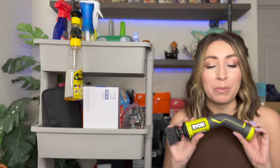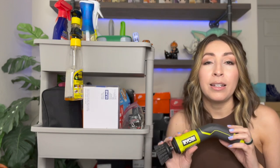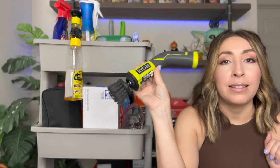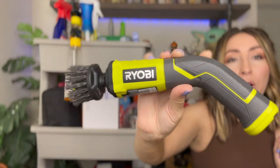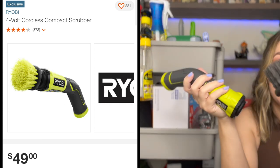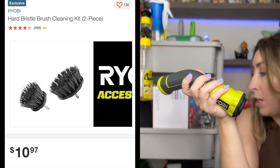First up is probably my favorite tool — this has made my life so much easier. I highly recommend this if you're going to be cleaning a large amount of shoes. I clean probably 50 to 100 pairs of shoes per week, and this has saved my hands and arms a ton of work. It is a Ryobi drill brush — I got this one from Home Depot, I think it was about $50, and it comes with a bunch of interchangeable brush heads. This is the black one, which is the heavy duty, and I did have to buy this one separately — I think they're around $10.